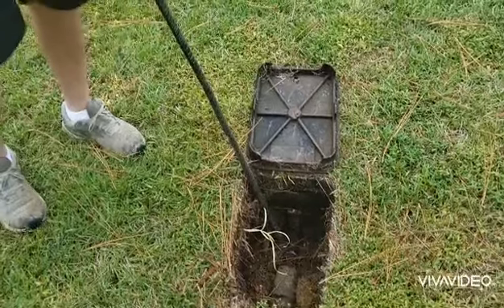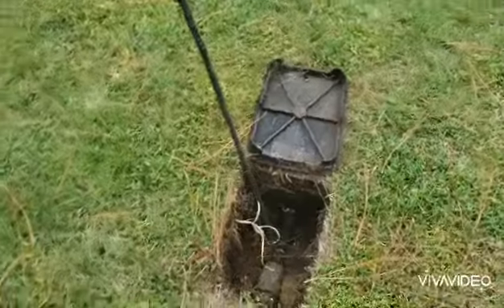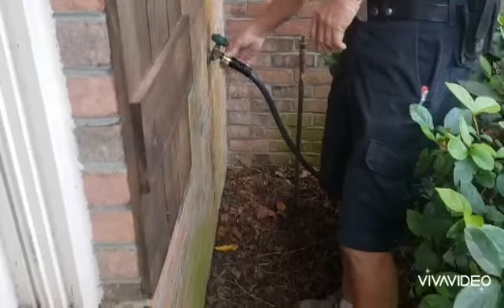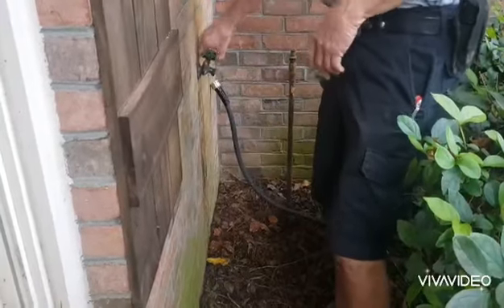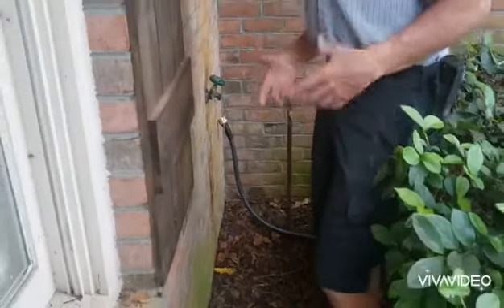Now we're going to go over and open up an outside faucet and let the water drain out. This is the front of the house — they have a hose attached so we're just going to remove the hose, open the valve, and let all the water drain out.